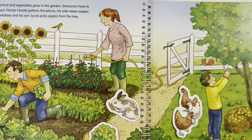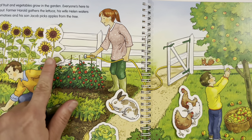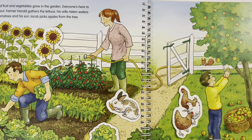Where do the sunflowers grow? Here they have a place in the garden. Where is the shovel? The shovel is right here next to the fence.